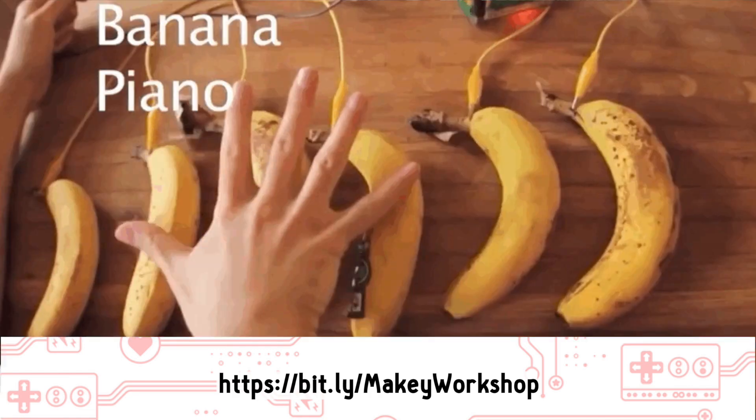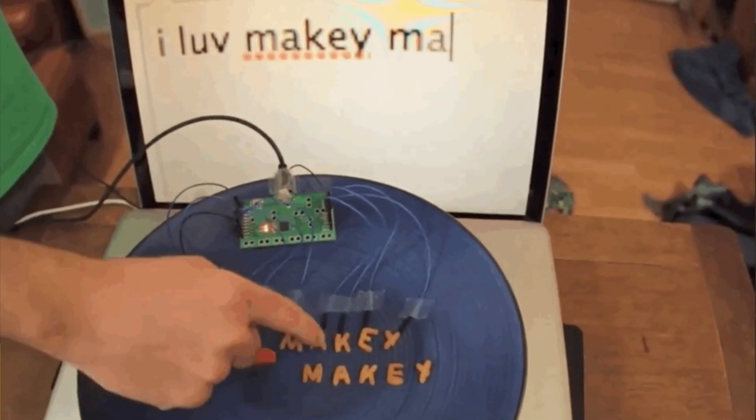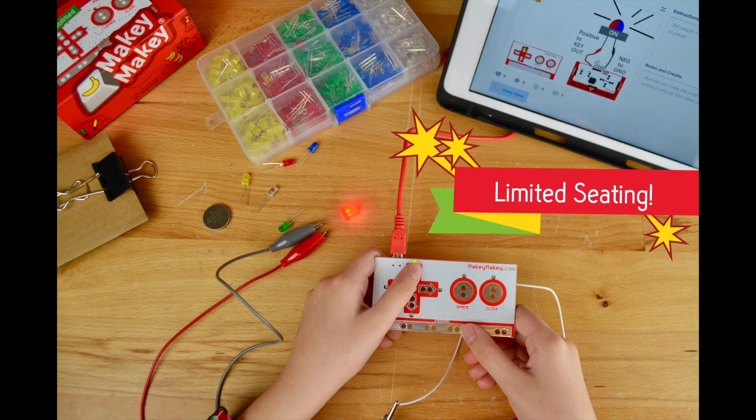Hi, I'm Colleen Graves and I work for Makey Makey. Makey Makey works by using everyday stuff to control your computer. Here at Joy Labs, we believe the world is your construction kit and we'd like to invite you to join our virtual workshop for educators.